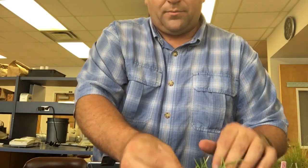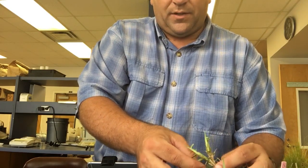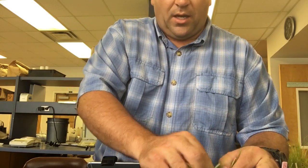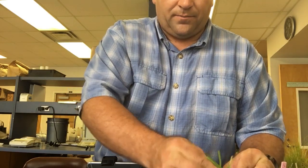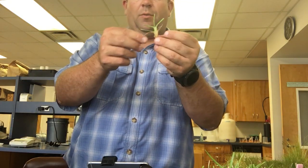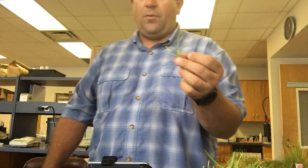It has a stoloniferous growth habit and a folded vernation. All three — centipede, carpet, and St. Augustine grass — have folded vernations. They have blunt leaf tips, and here I'm going to pull out one of the stems and look more closely at the ligule of the plant, because that's how we'll distinguish centipede, carpet, and St. Augustine grass — primarily by looking at the ligule.